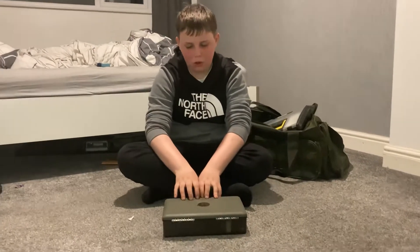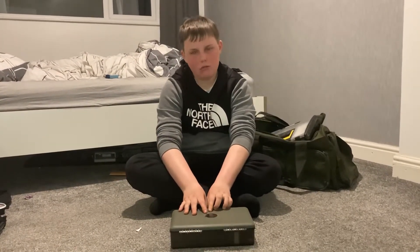Hi guys, welcome back to the N5th. I'm Byron and today I'm going to be doing my Quarter tackle box review. We'll get straight into it.